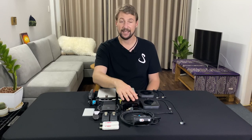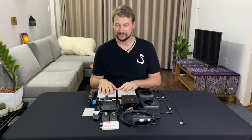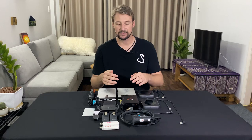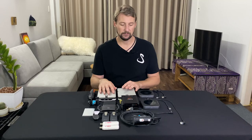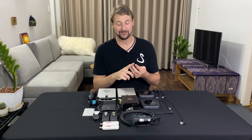Without the LiveU Solo, you are not going to the places I've been. First of all, it's a video encoder — it processes any HDMI signal, meaning you can stream from your Canon if it has an HDMI output, a GoPro if you have a media mod, or even a phone with the right connection. You can take that signal and send it to Twitch, YouTube, or your cloud server so you never have to go offline.